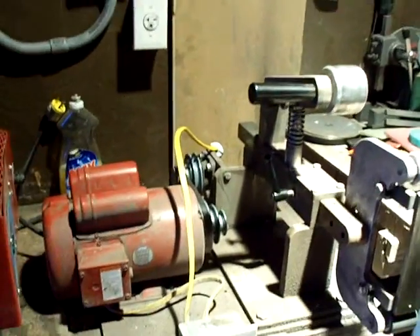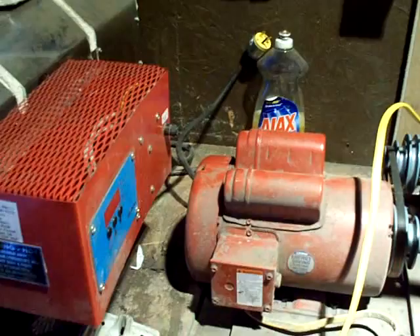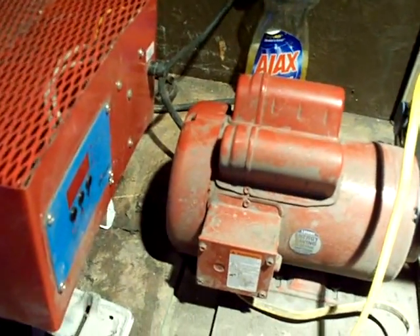Hey everybody, what's going on? This is Daniel here. I'm in the shop today. I'm doing some inside on magical heat treatment of steel.